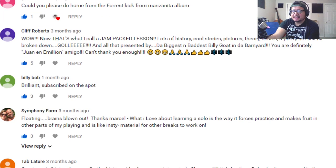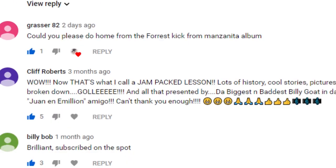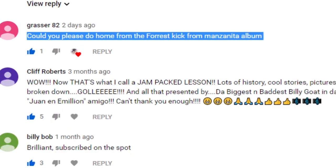Hey folks, we're doing another transcription video today. I have a little bit of time in between a couple of Skype lessons so I thought I would go over to my YouTube comments and see if I could find a good idea - kind of like this comment over here: 'Could you please do Home from the Forest Kick from the Manzanita album?' That's from Grasser82 and I think we're going to do that. That's my choice for today.